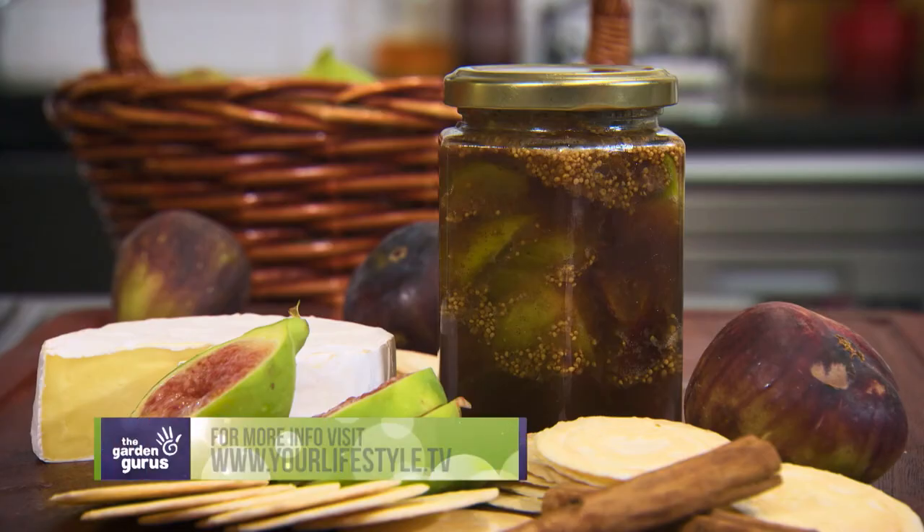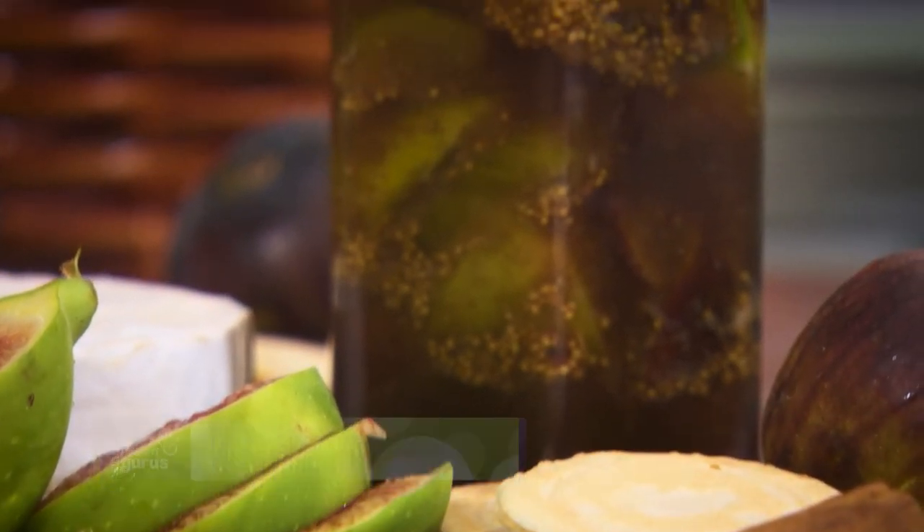One thing I love about Australia is the wide range of produce, and this is a perfect way to preserve all of your favourite fruits throughout the year.